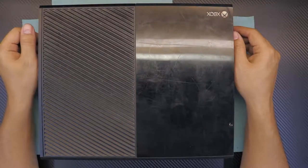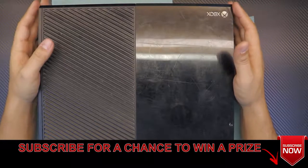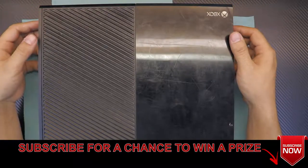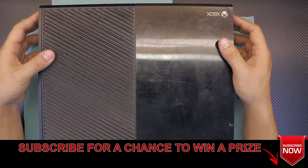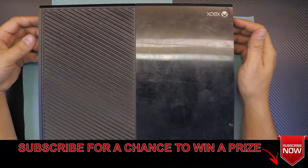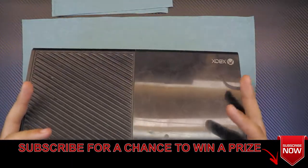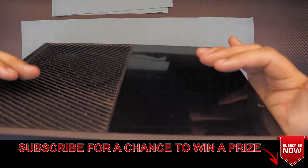Today I'm going to show you how to disassemble your Xbox One console, how you can take it apart and clean and change your thermal paste, or even change your hard drive. I'm going to take you step by step on how to open it, including the motherboard and how to remove the heat sink.